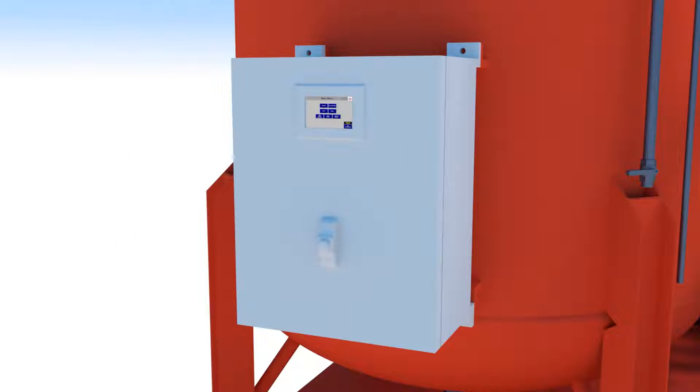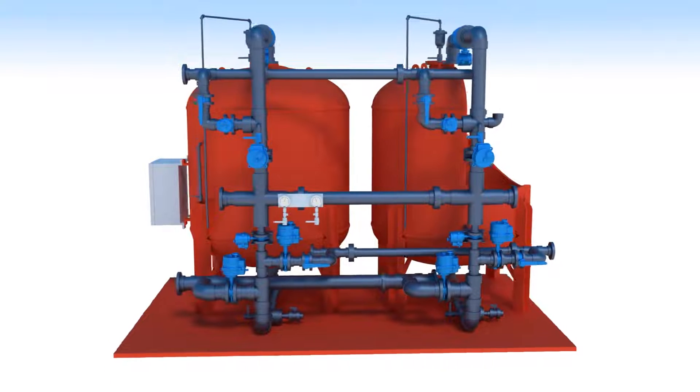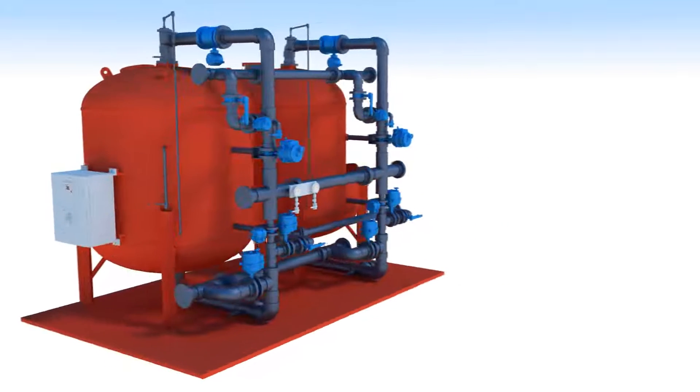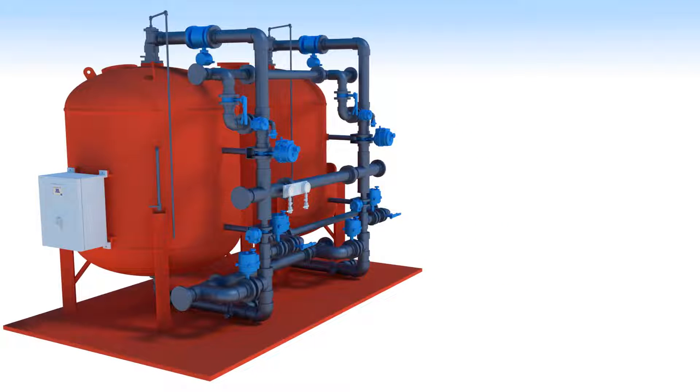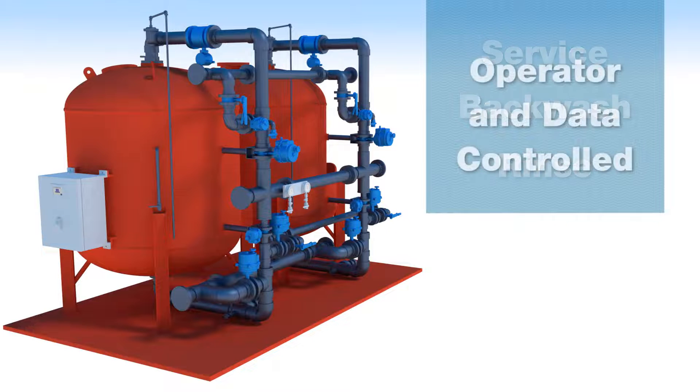State-of-the-art Allen Bradley PLC controls, along with touchscreen HMI, provide for easy operator interface. Electric motor-operated butterfly valves ensure trouble-free operation. Once installed on-site, the plug-and-play filter system automatically performs all customary functions — service, backwash, and rinse — based upon operator settings and data from the highly reliable instrumentation package provided.